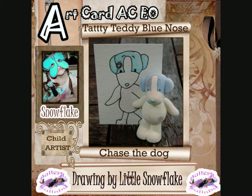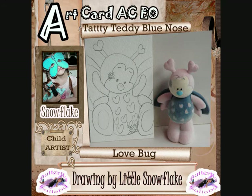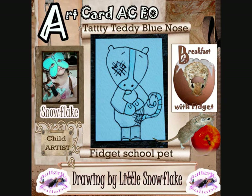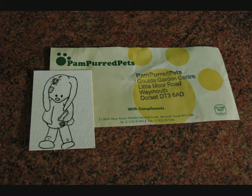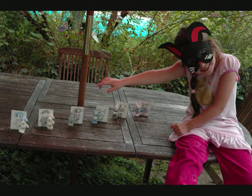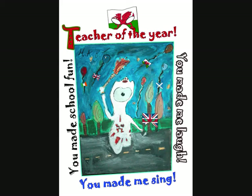Smile, though your heart is aching. Smile, even though it's breaking. When there are clouds in the sky, you'll get by. If you smile through the fear and sorrow. Smile, and then maybe tomorrow you'll see the sun come shining through for you.